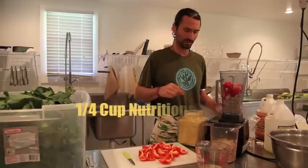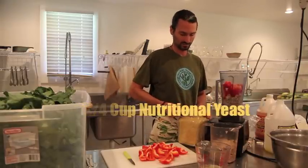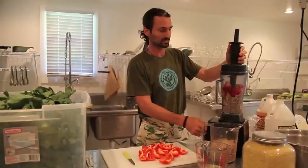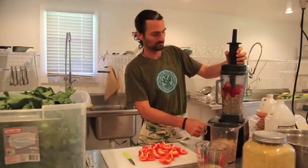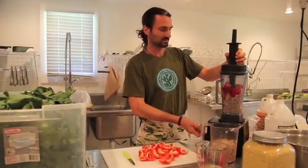Now we're going to put in a quarter cup of nutritional yeast. You could make the cheese in a food processor as well, but we want to make it really creamy — it comes out kind of chunky in the food processor. So here we go. Helmets on. Engage it.